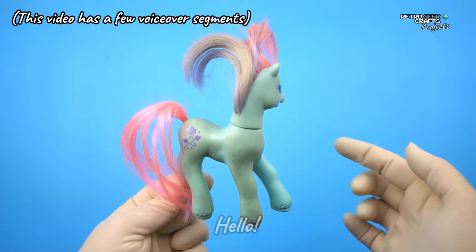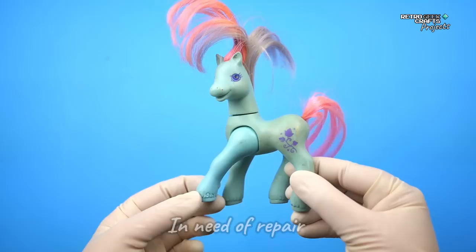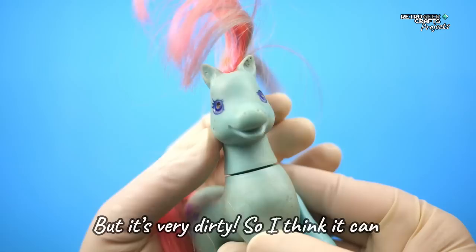Hello and welcome to this week's video. Finally, after a lot of searching, I found a Generation 2 My Little Pony in need of repair. As you can see, this pony is not particularly damaged, but it's just very dirty, so I think it can look much better after a little treatment.